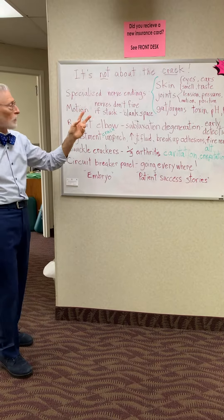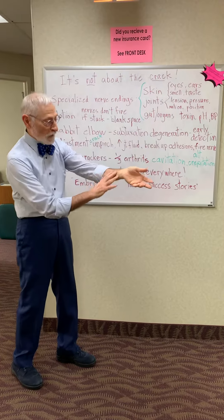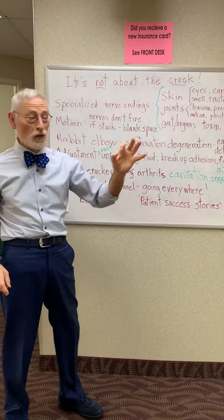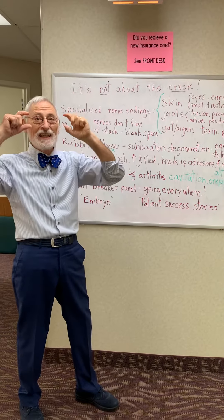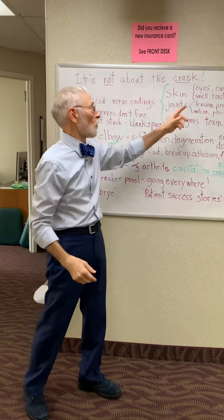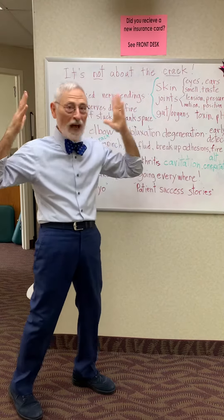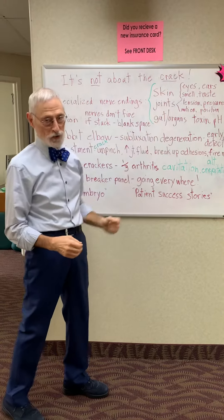Sensory nerve endings, as you're all aware, in the skin, you feel touch or temperature or pressure or pinprick. Specialized nerve endings, such as eyes — this is specialized skin tissue able to sense light vibrations, or chemical sensation through taste and smell — ears for sound vibration. All are special senses of the epithelial tissue, or the skin.